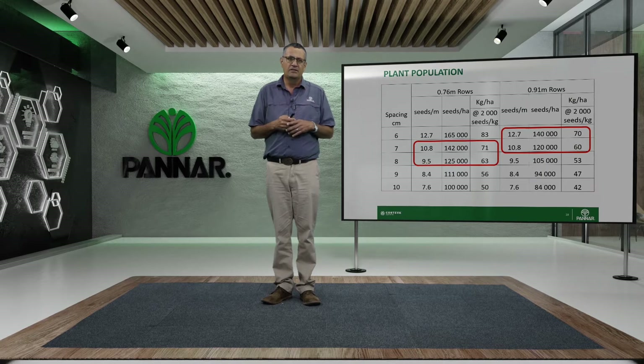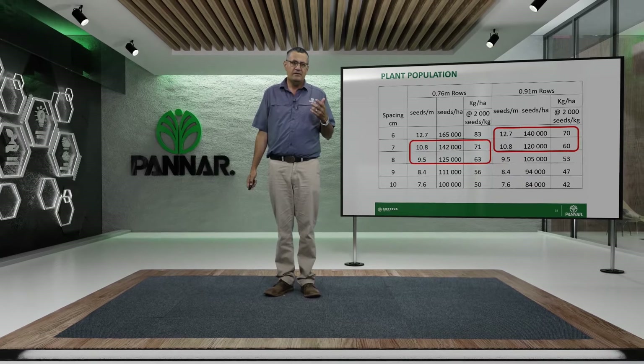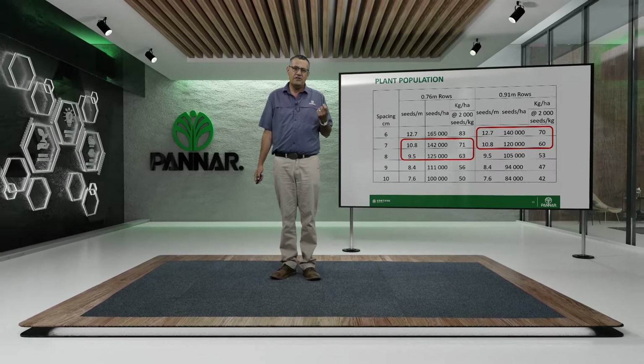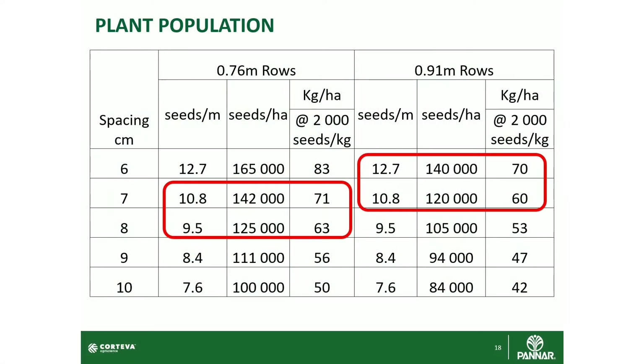Row spacing and plant population go hand in hand with beans. For normal 0.9-metre rows, we recommend between 100,000 and 140,000 seeds per hectare. At an average of 2,000 seeds per kilogram, check the label on your bag for the seed size to make the calculation, but on average that gives you between 60 and 70 kilograms of seed per hectare to achieve 120,000 to 140,000 plants per hectare.